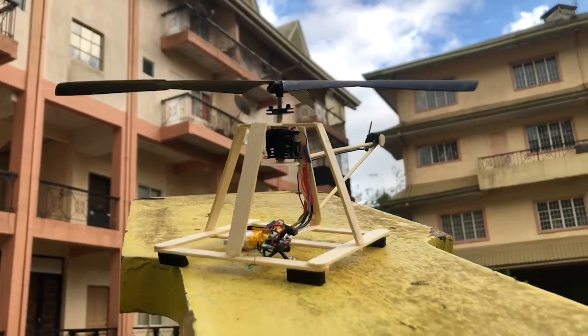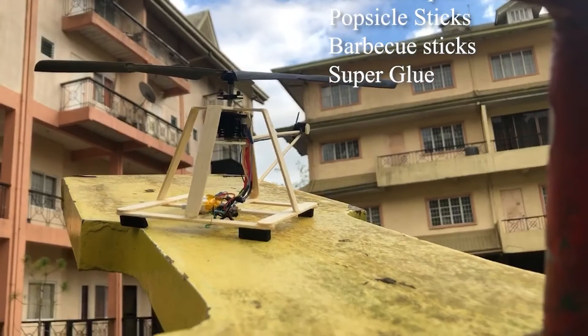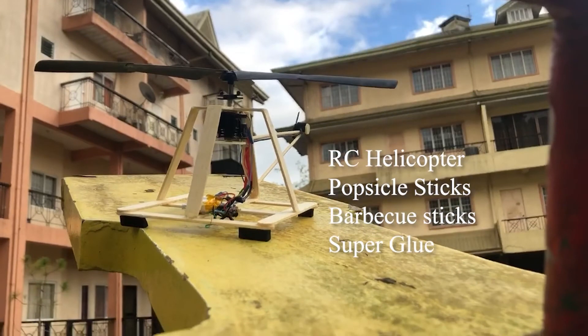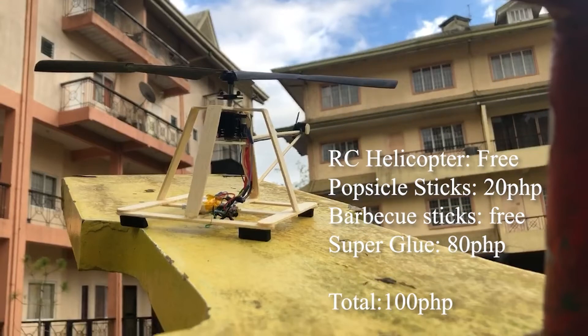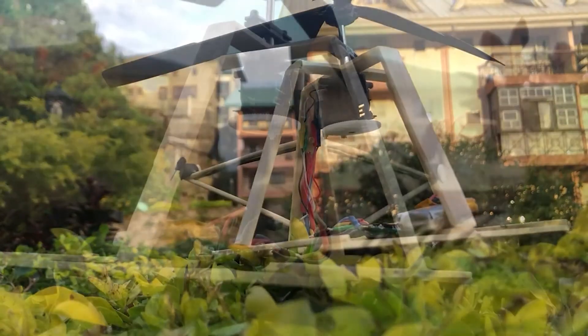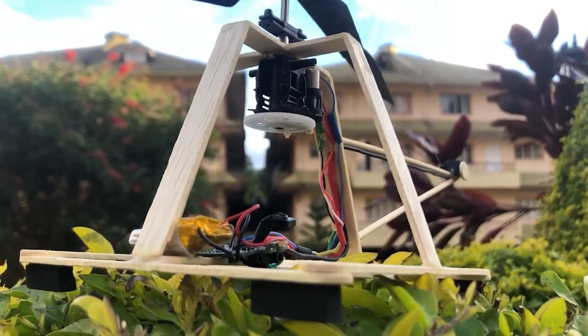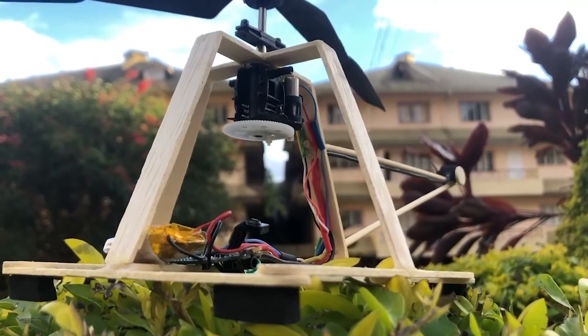Now let's see how Marvin did his. Here is how I built my own flying device. For my build, the body was inspired by the aerial screw concept of Leonardo da Vinci. I used popsicle sticks and glued them together, aiming for the lightest weight aircraft possible.